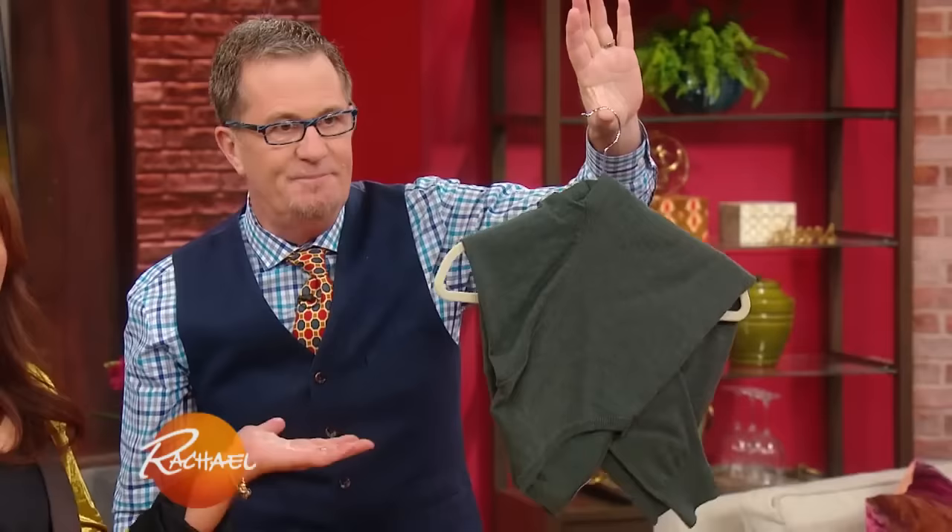Super simple. I love that! Super simple. All right, I never thought that I would be clapping for sweater folding, but I love that.